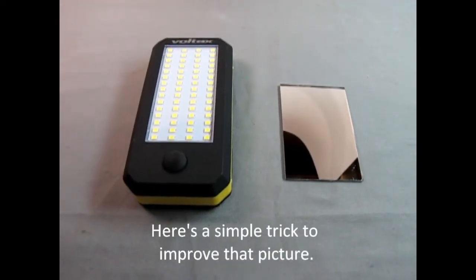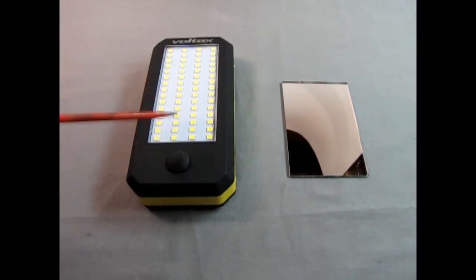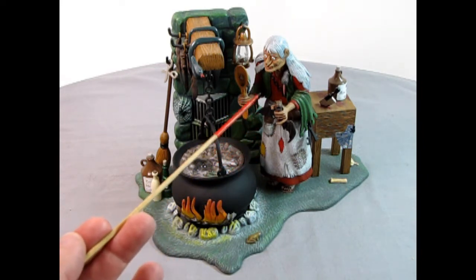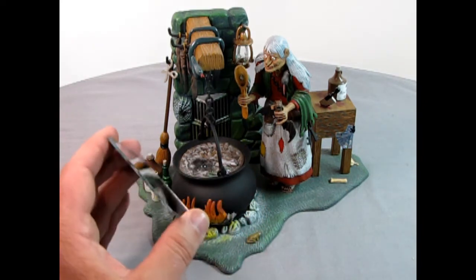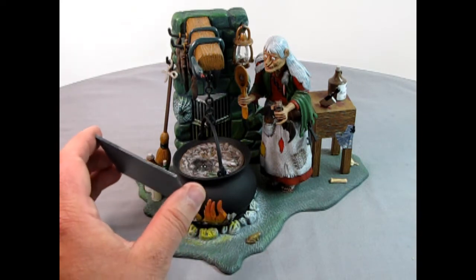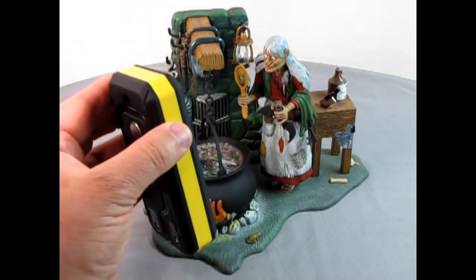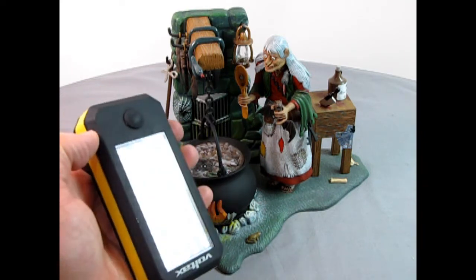Here are two other very useful items: a flashlight from a dollar store and a small mirror. You can use these to add light to dark spots that the regular overhead lights won't reach. I have a witch model kit here and as you can see there's a lot of shadow under her chin. Watch what happens when I hold the mirror up there and catch the light — the witch's chest is illuminated, down to her skirt, and even the brick walls. You can do the same thing with the flashlight to get light up into those shadows.